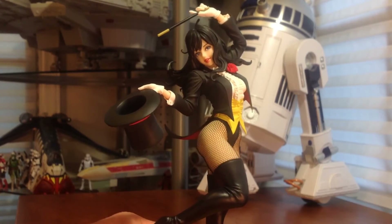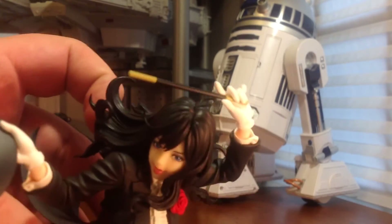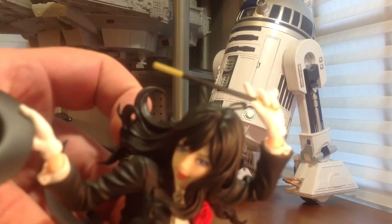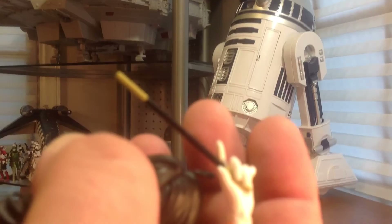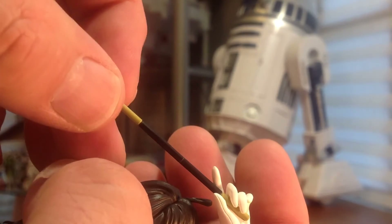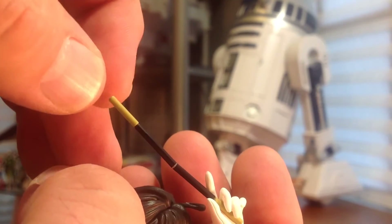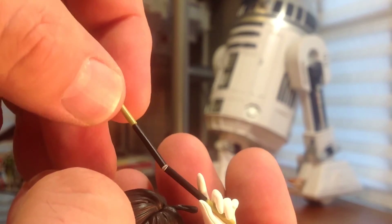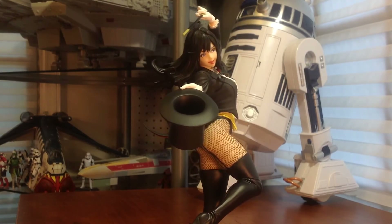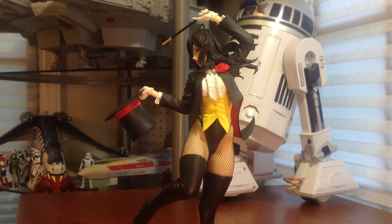I do have one gripe and one gripe only with the figure — with the wand. As I was inserting it and positioning it, it did snap a little bit. I'm going to try to zoom in here — there's a tiny break in there and you can see it's coming apart. I'm going to take some glue to fix that. It's actually almost broken — it's completely in half. So, disappointed in that. But other than that, I probably should have just been more careful when I removed it — could have cracked that during removing it from the package.